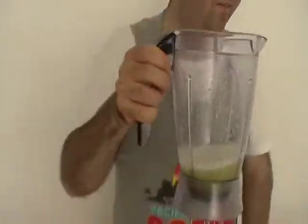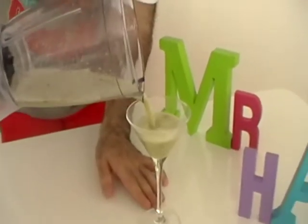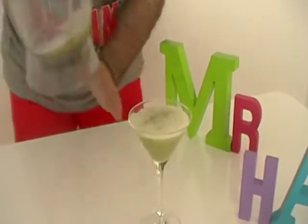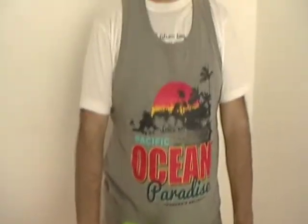Serve this delicious firecracker in a cocktail glass. This is the result of the firecracker from the Cocktail Bar of Mr. Hamihan.